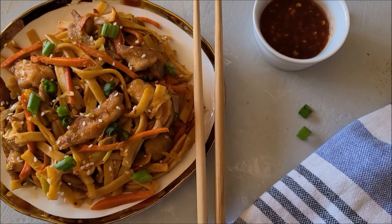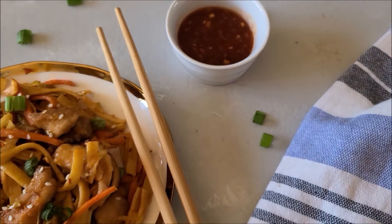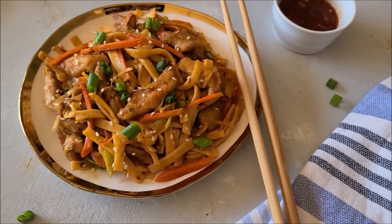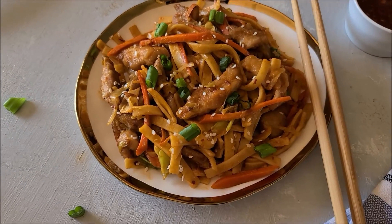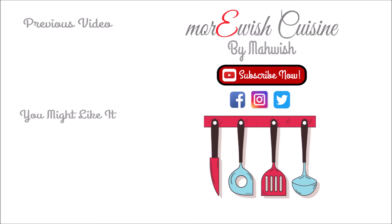If you're trying this recipe at home, please let me know how it turned out for you. If you want to learn something else, let me know — leave a comment down below and I'll try my best to make it happen. Once again, thank you so much for watching, and if you like this recipe don't forget to click on the links to enjoy a lot more recipes like this.